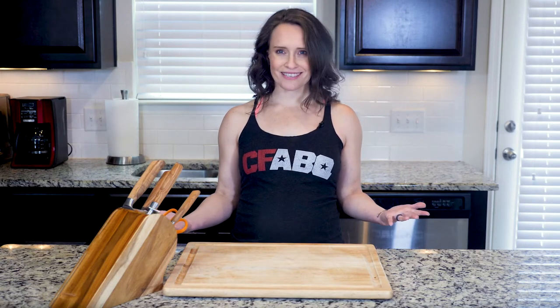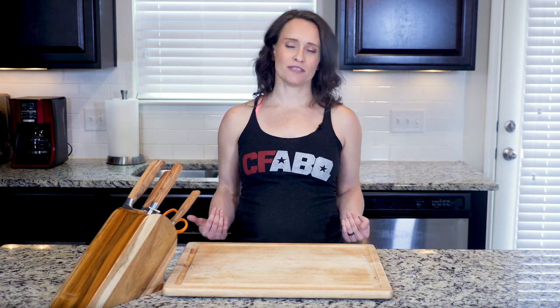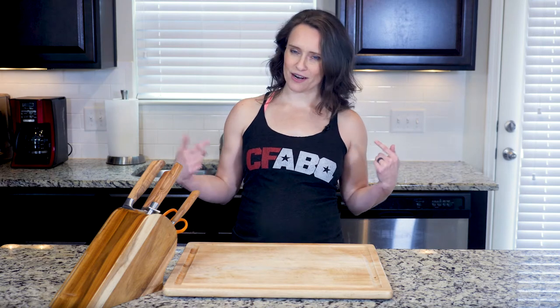Hey y'all — who doesn't always need more quick breakfast ideas? This omelet is perfect for those looking for a filling meal they can get on the plate in less than 15 minutes. Just make sure you've either made your pico de gallo beforehand or bought a fresh-made one at your grocery store — that's what I do. Let's get cooking!